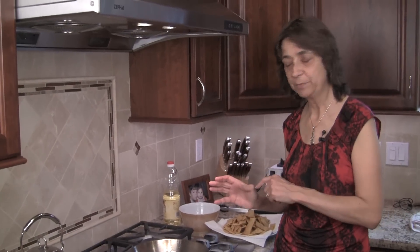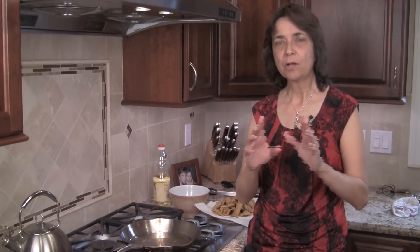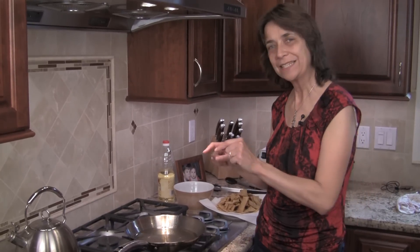Now that we're done with the chips, don't throw away that oil — save it. Use it in your beans. Head over to my video on how to make refried beans and you'll know exactly what to do with it. It'll make your beans fantastic.